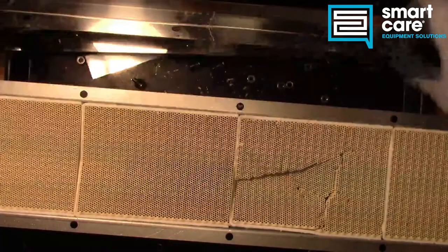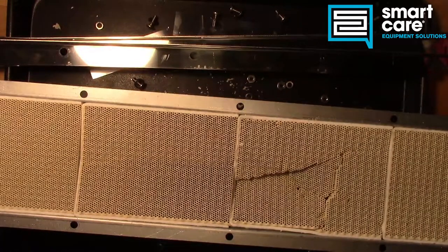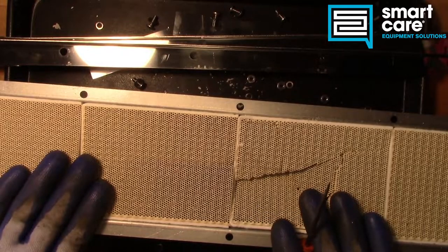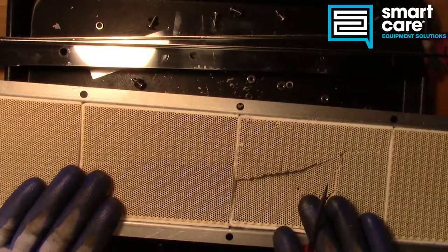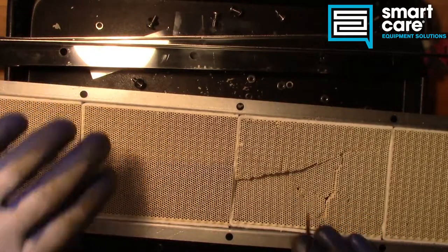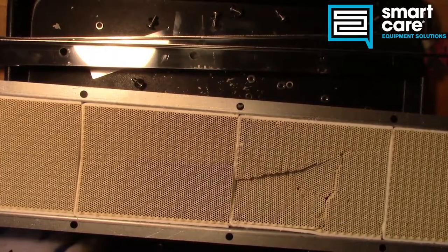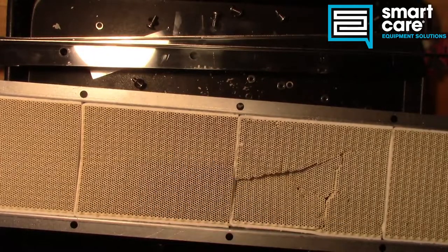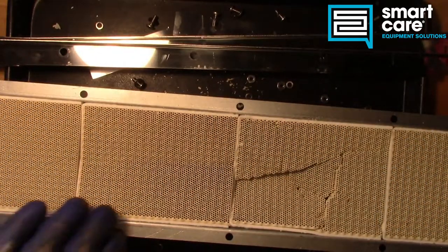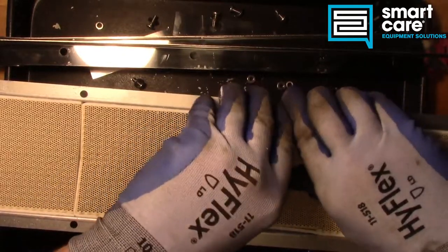With all that apart, you can start to see the gasketing — this very fine fiber gasketing that's around each tile. This is a really good example because it can come apart, but not all are able to come apart. If you have one that's got rolled edges that come in and just cover the edges of the ceramic tiles, and one of those tiles gets broken, it's pretty much the end of the entire burner assembly. So let's go ahead and get one of these tiles out so you can see what's down inside.